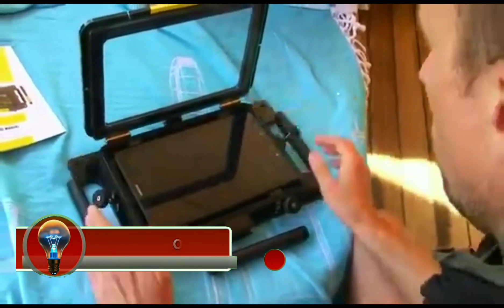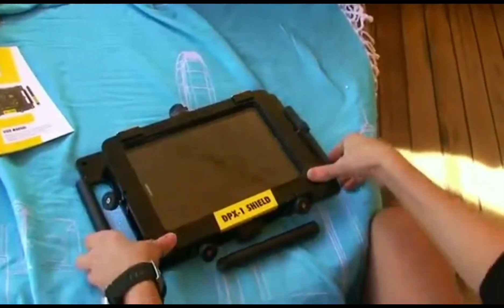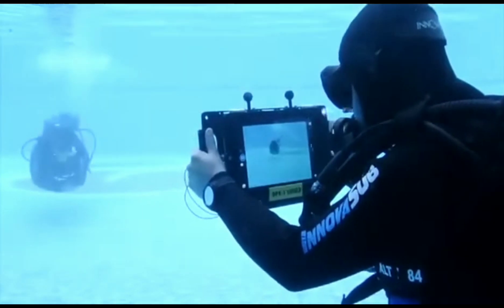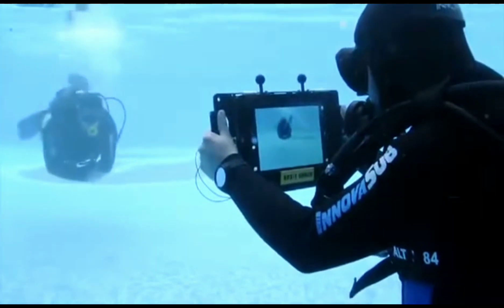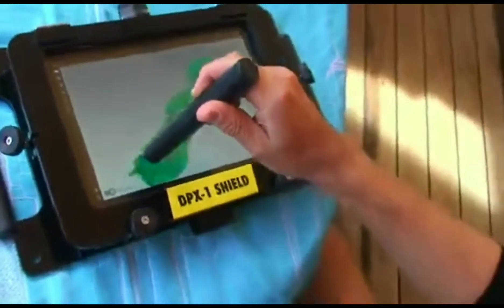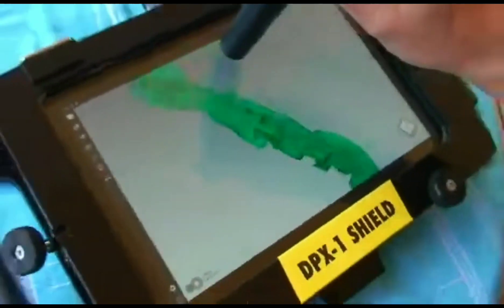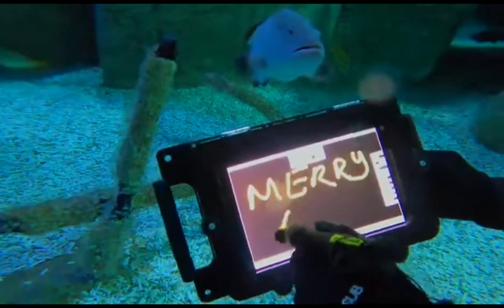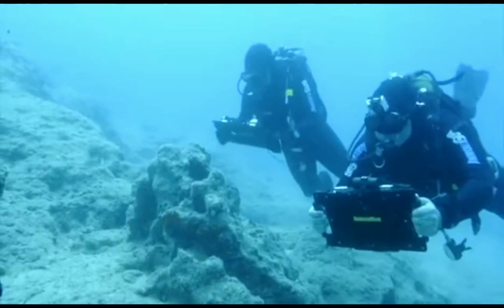The DPX Orion is an underwater tablet platform for divers that transforms a smart tablet into a powerful underwater tool. It consists of a rugged housing that encases a smart tablet, a port for viewing video and photos, and a USB port for connecting accessories. The DPX Orion is connected to the surface by a tether that provides power and data transmission.